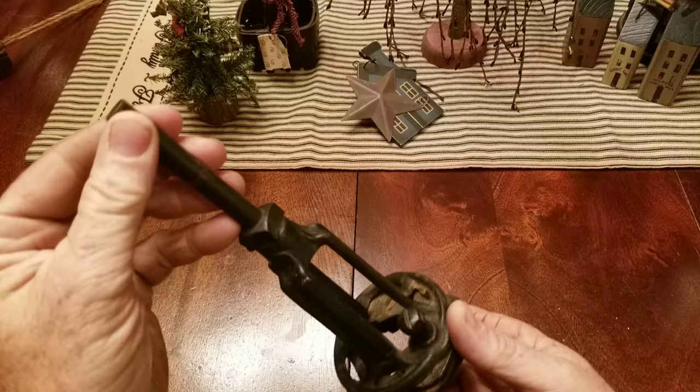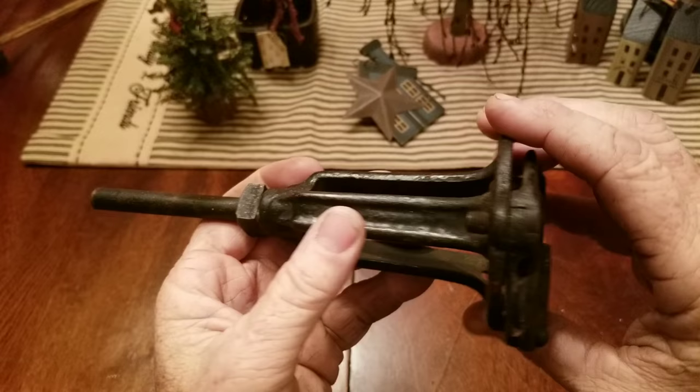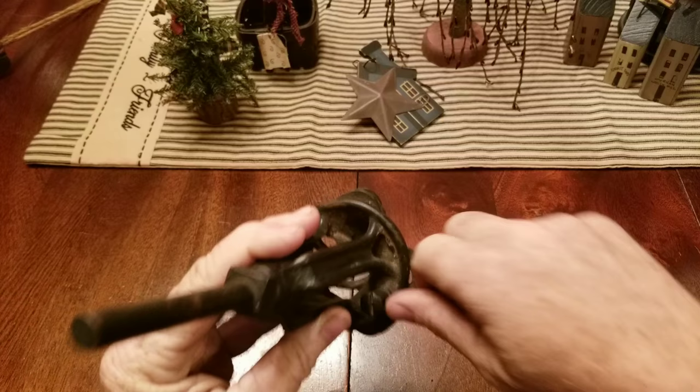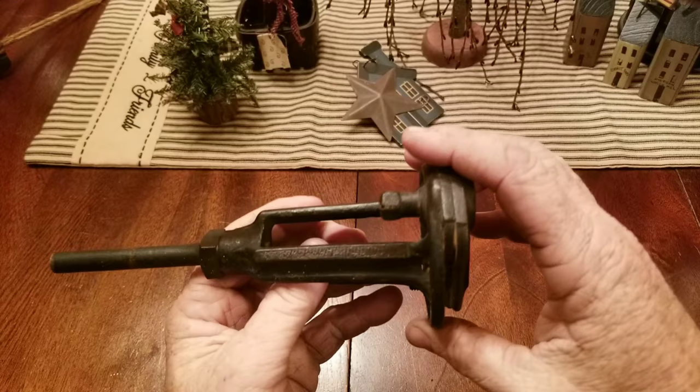Some of y'all might know what that is — it's an old type of tin cutter. Blade right here. It's in decent shape. It's missing the little thing here you can loosen it up with, kind of like a handle device — you just turn it. That will adjust the size of the tin in your cutting.